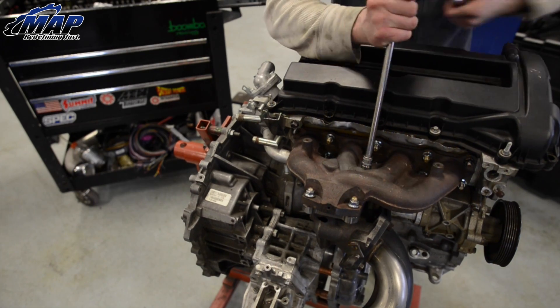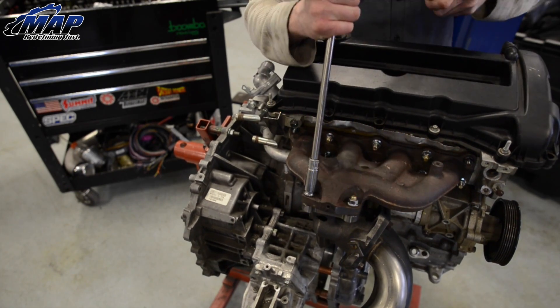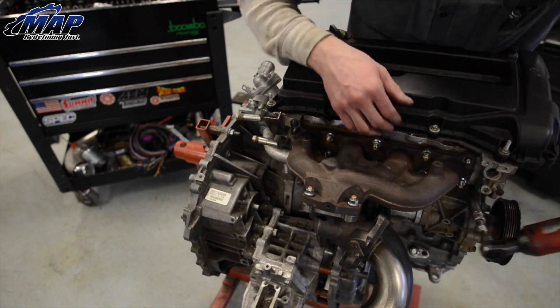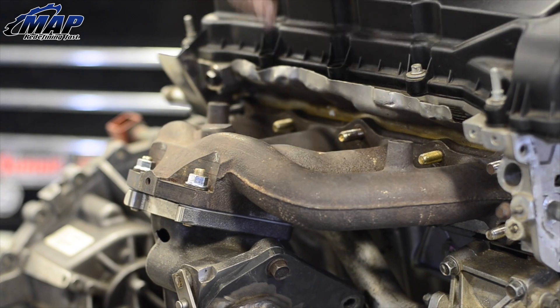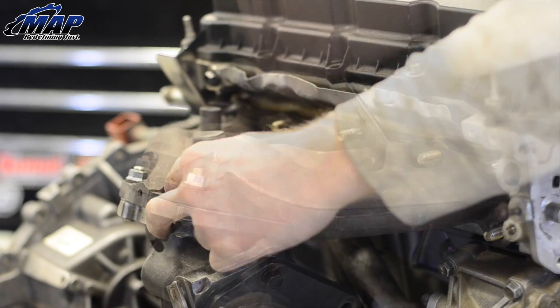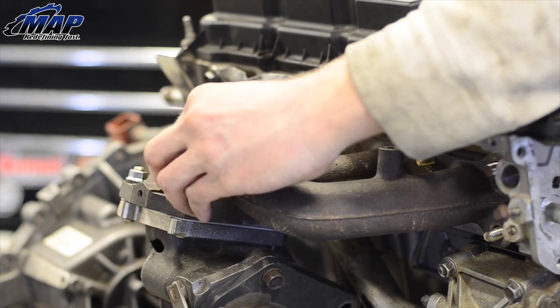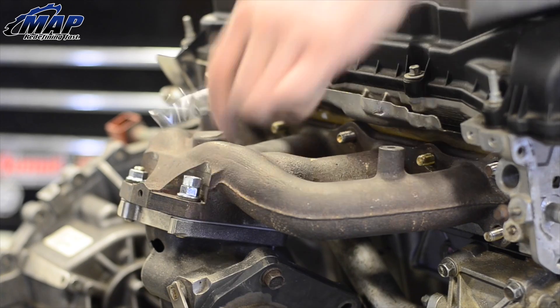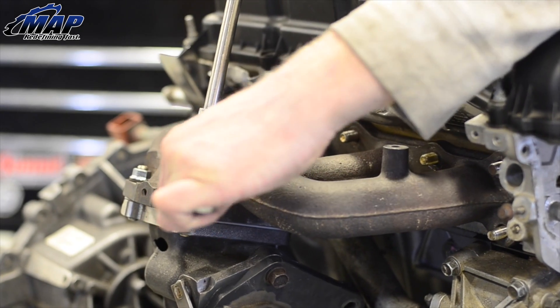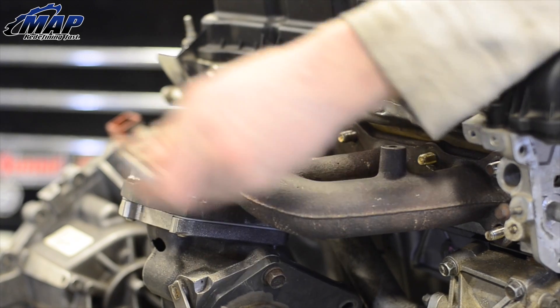Starting with the removal of your old manifold, loosen but do not remove the 4 bolts that hold the turbo to the manifold. Completely remove the nuts from the exhaust manifold studs and set these aside for later. Now back to the turbo bolts — lightly tighten the two front nuts, then double nut and tighten to remove the back two bolts completely. Tighten the two nuts together, then loosen from the bottom nut.